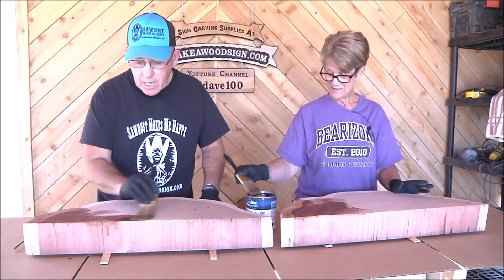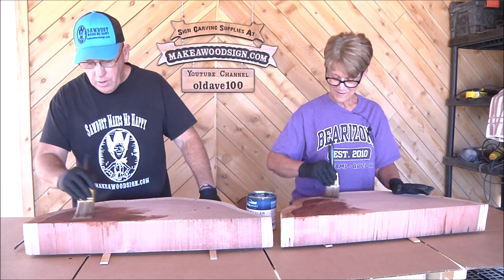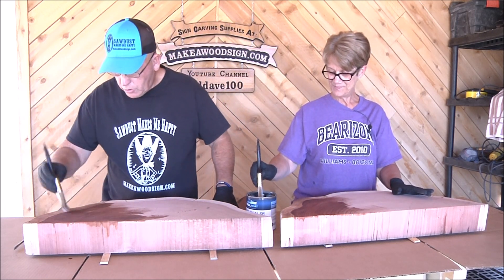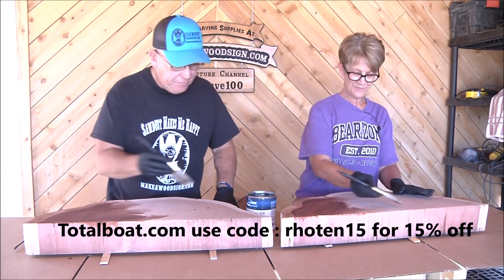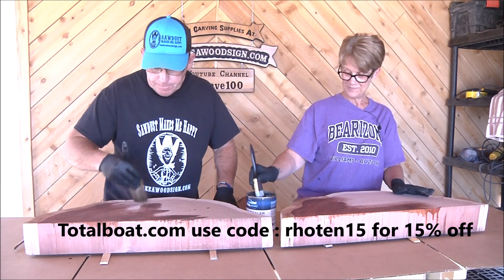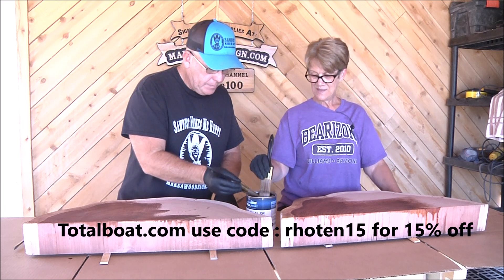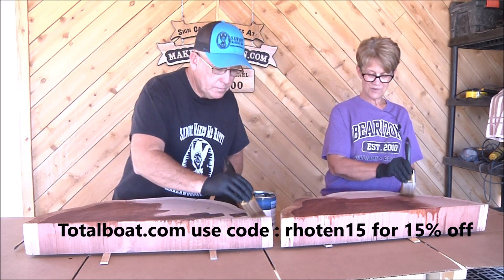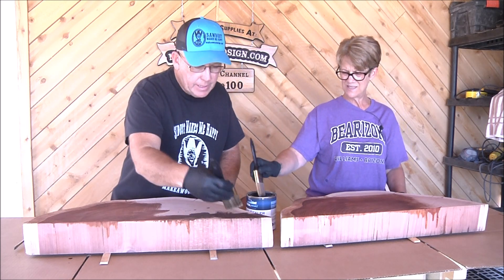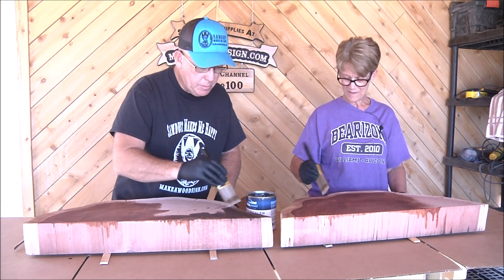By the way, TotalBoat is one of our sponsors. If you guys want any TotalBoat products, I'll put 15% off across the screen if you go to their website. I'm curious to see how this stuff works out. It's definitely strong — you don't want to be in a warm room, don't sniff it.